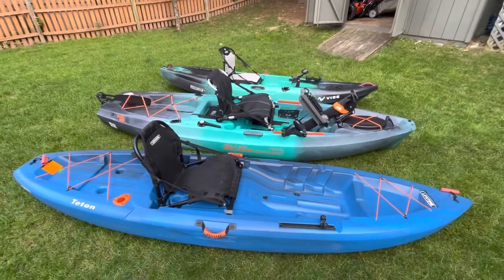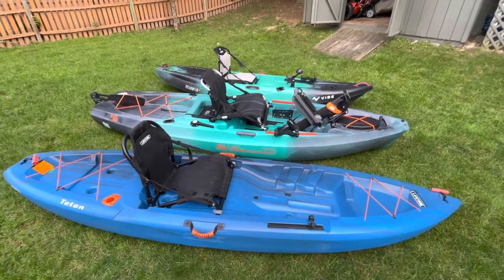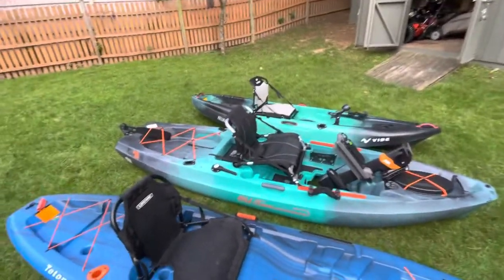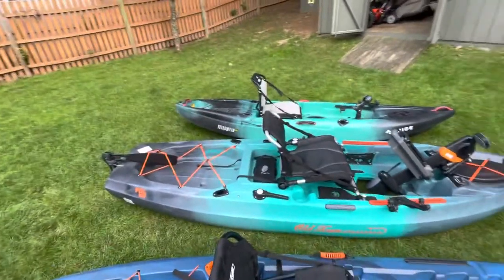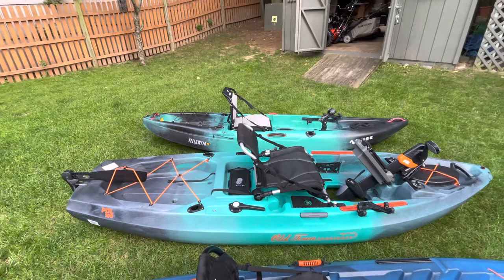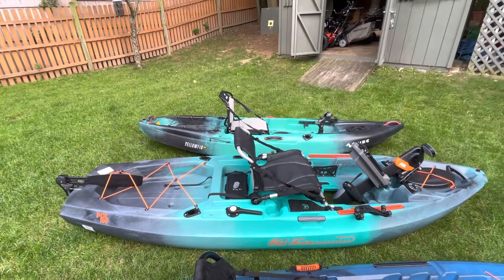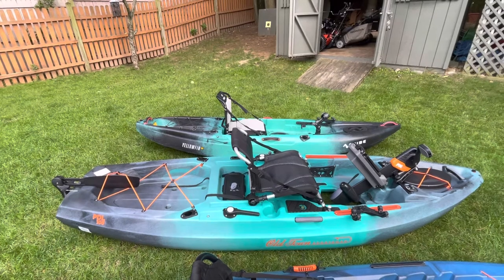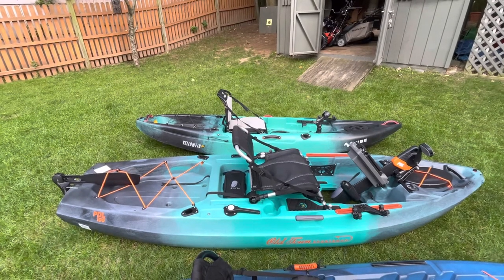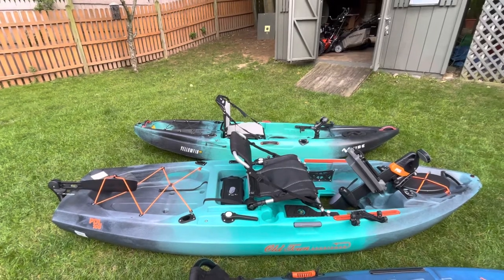I just wanted to make a quick video as a comparison between the three kayaks that I have. I originally started out with that Vibe — it's a Yellowfin 100, and that's a great solid roto-molded 10-foot kayak. I've had it in lakes, took it out in the Hudson River striper fishing. That was the first kayak I ever bought, bought it used for 500 bucks.